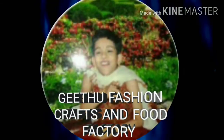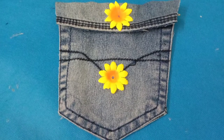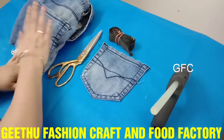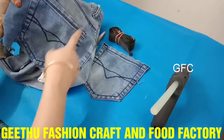Hello friends, welcome to Gidhu Fashion Craft and Food Factory. We are going to do an old-to-new craft. We are going to work with old jeans. If you want to subscribe to our channel, please click the subscribe button and the bell button, and join me in the video.